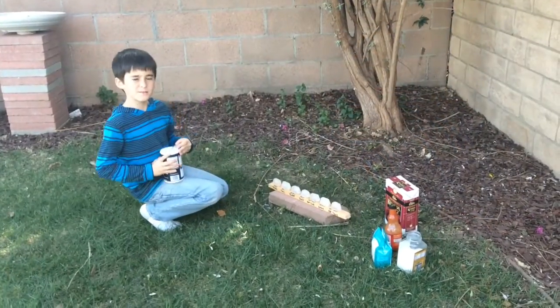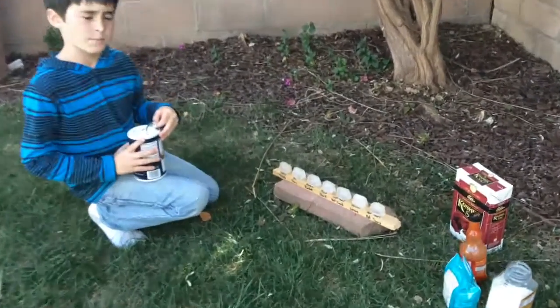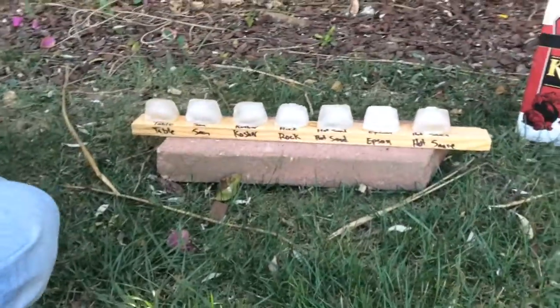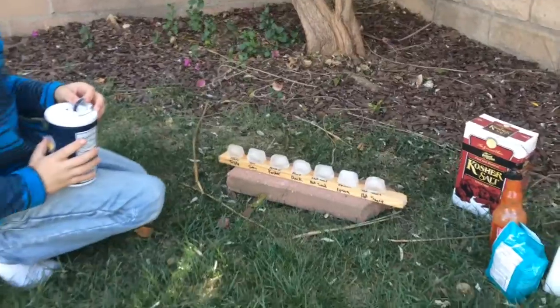Our experiment really didn't go quite well, so we changed it around a little because the ice wasn't really that solid. But now we're going to do it out here, so it's probably going to be a lot better.